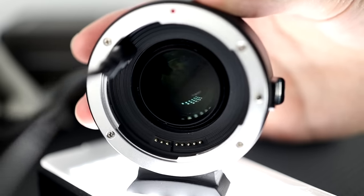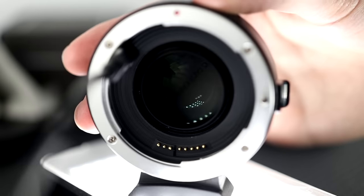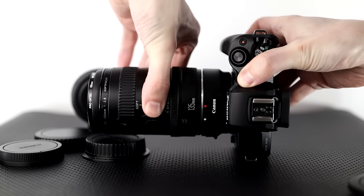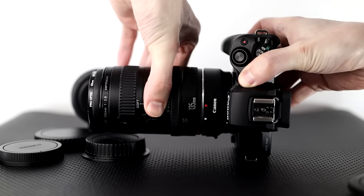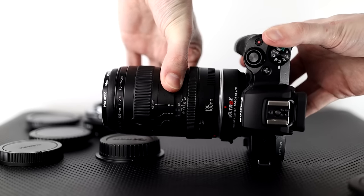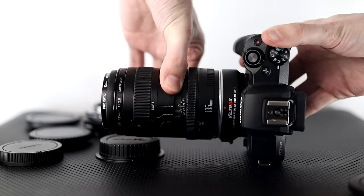The Viltrox does have a micro USB port inside the adapter, and you can hook it up to a computer and update the firmware. I did try it out — I'm at version 1.4 with this video. With the M50 and the EF 135mm lens, tolerances seem very similar between the Canon adapter and the Viltrox adapter. I do wiggle them a little bit and there is some shift in both setups, but it's very similar. I haven't noticed any issues with lost connections or anything like that.